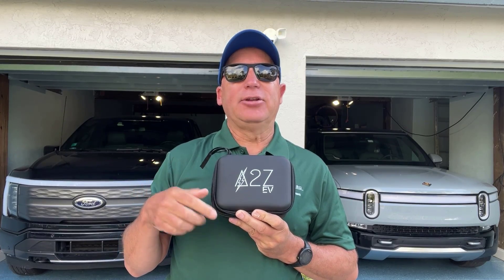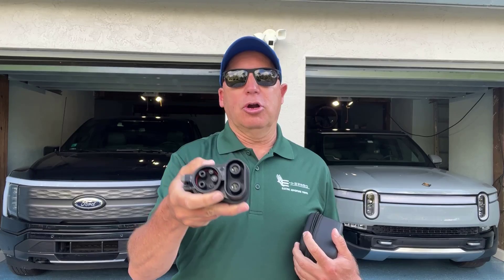Here it is — the A2Z NACS Tesla Supercharger standard to CCS adapter, for use in Tesla Superchargers to charge a Ford or Rivian vehicle.